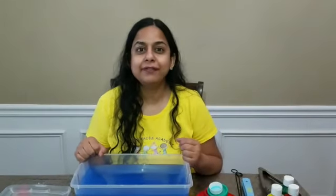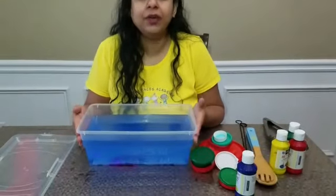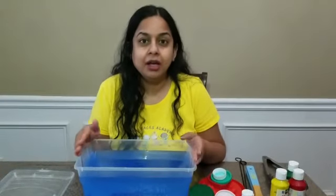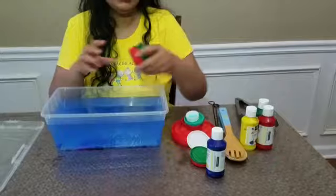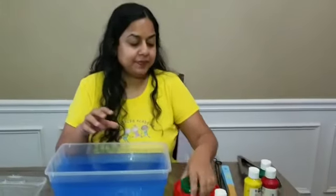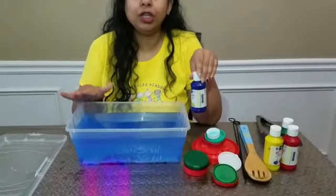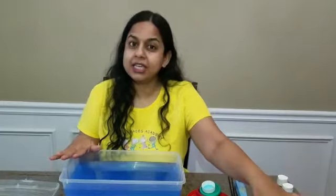Hey little ones, today we are going to do some fishing! For the fishing activity, what we need is a box — you can use a small tub or a bucket. We will need some lids. I have used blue paint to make the water look like sea water. You can totally skip the blue paint if you don't want to.